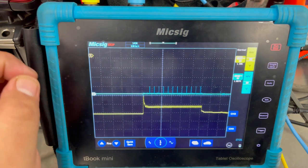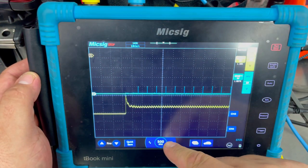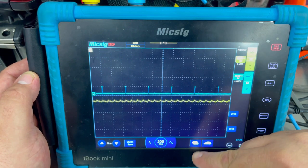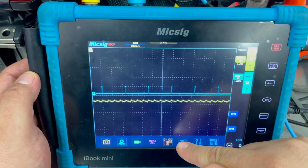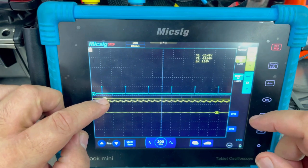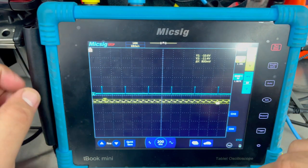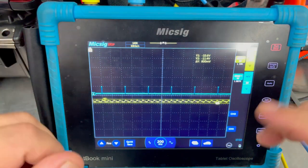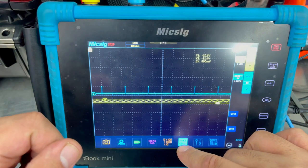Because we had it on single, it did the first capture and then it stopped. Now we can hit the sine wave to zoom in a little bit. We'll bring up our cursor. What we want to do is find relativity with our humps. If I put my cursors here, all these humps look relatively the same. I would say that this trace here is in good standing. We'll get rid of that.